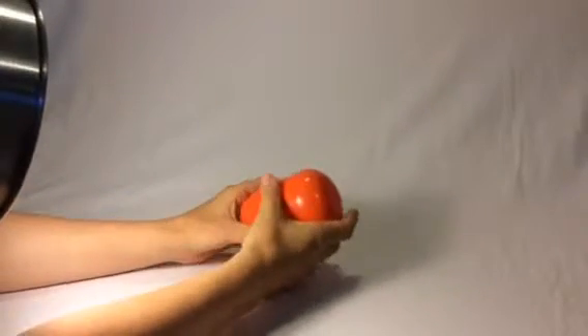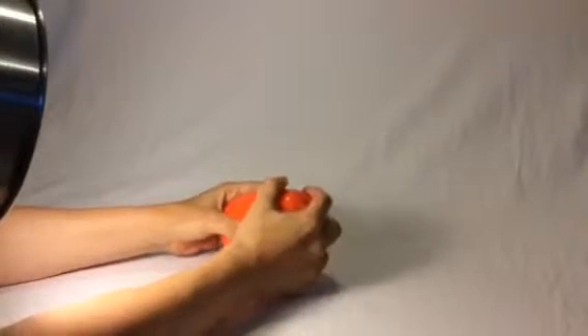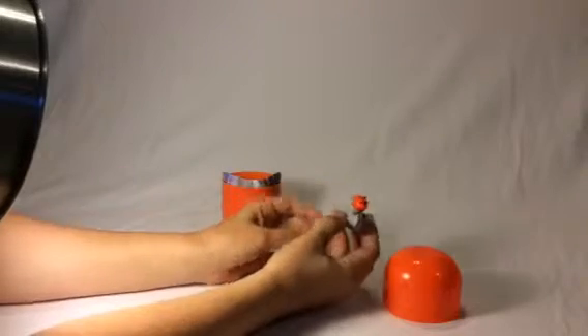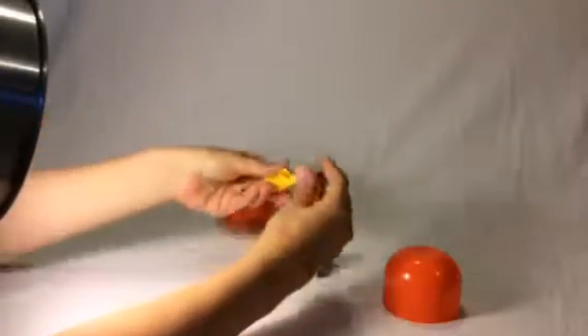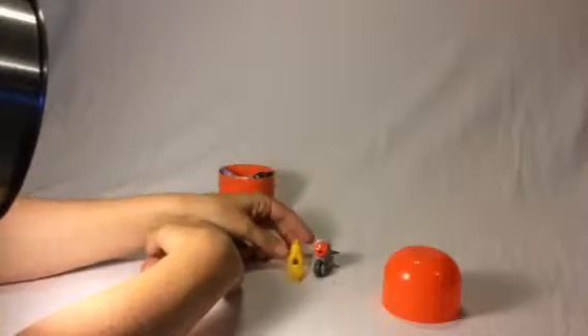There we go — now we twist just a little bit, open and squeeze. It pops open! What do we have inside? This is from the motorcycle collection — and that's a cat! He's really cool. It's a nice heavy plastic — that's the motor section.